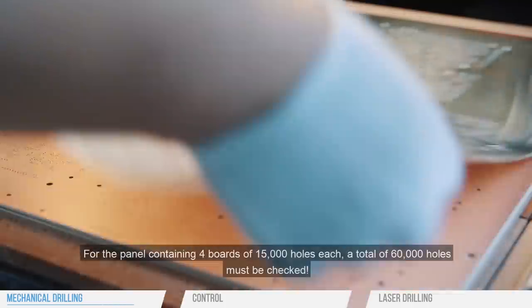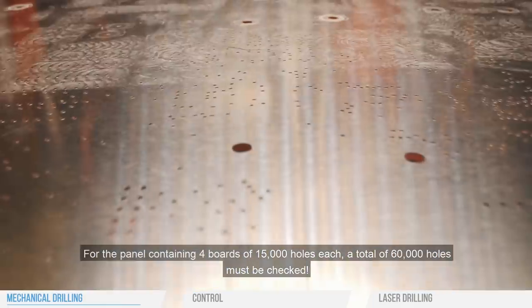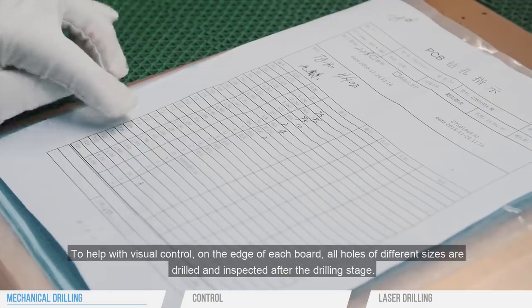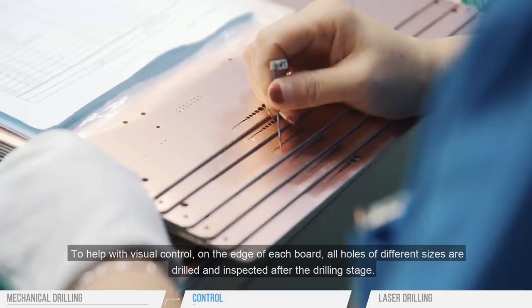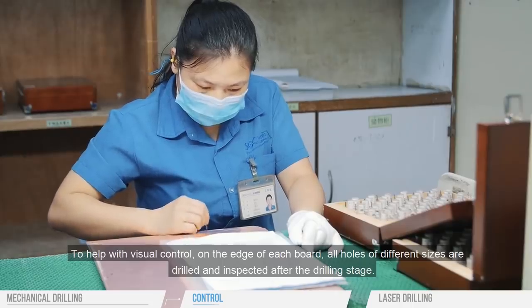For a panel containing four boards of 15,000 holes each, a total of 60,000 holes must be checked. To help with visual control, on the edge of each board, all holes of different sizes are drilled and inspected after the drilling stage.